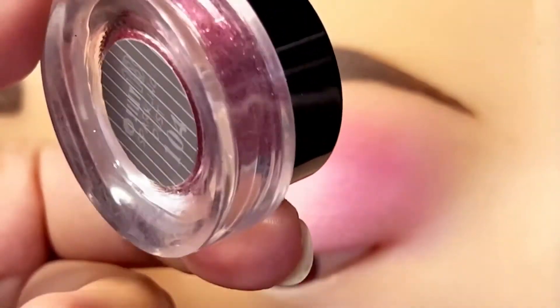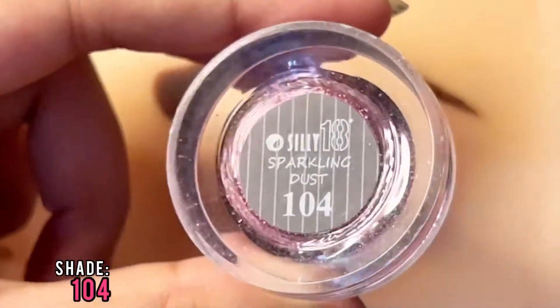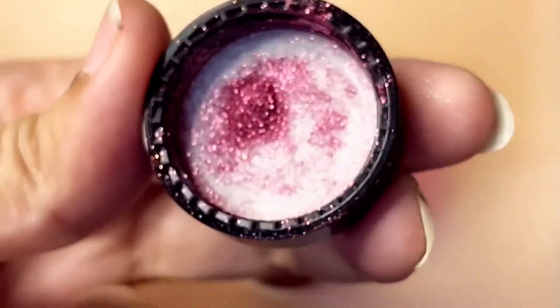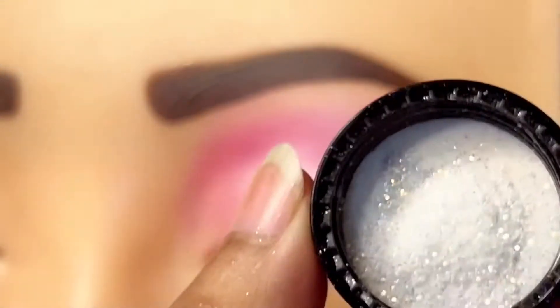Then we mix another shade — pink shade, shade number 104. This is our pink shade.